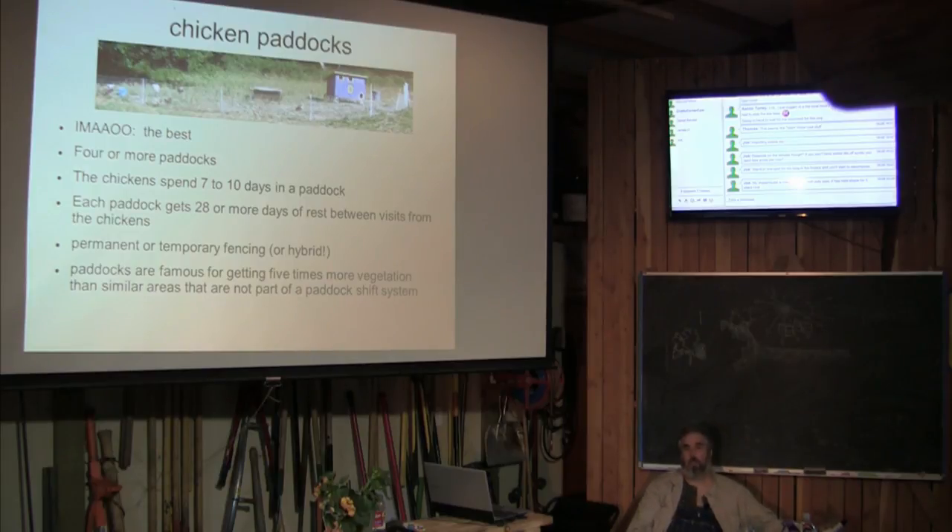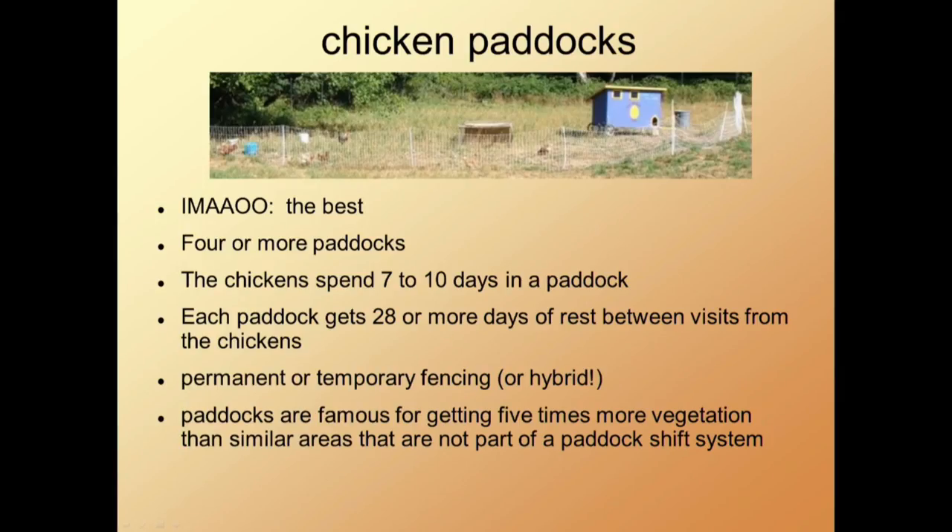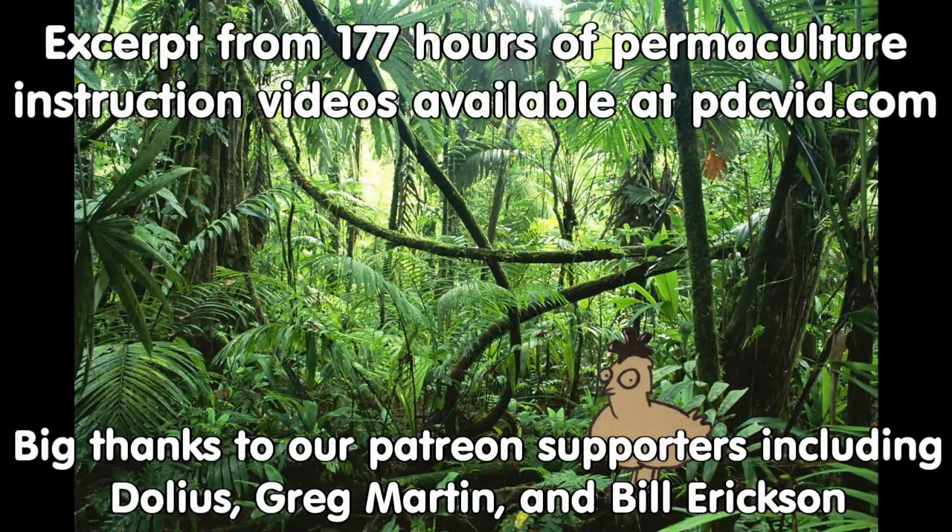I was already using paddock systems for goats and hogs with amazing results — everything was just magical wherever we used paddock-shift systems. So I started moving to a chicken paddock system: rather than portable pens, these would be more fixed pens where there could be trees and shrubs inside — combining the best of all the systems. If you like this sort of thing, come on out to the forums at permies.com, where we talk about animal husbandry, homesteading, and permaculture all the time.